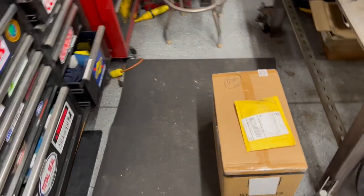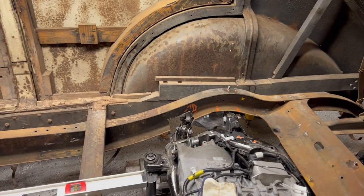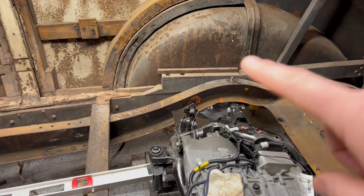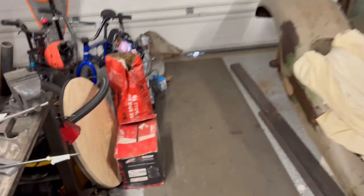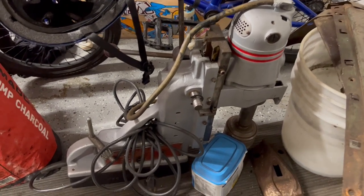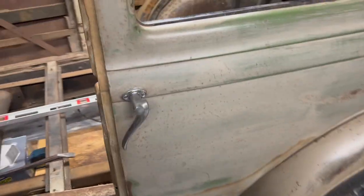I did get a super cheap plasma cutter to help cut this stuff. I did a lot of YouTube research and went with this one instead of the Harbor Freight option. It'll help me cut angles and sheet metal for boxing the frame without having to use a grinder. From what I make selling the mag drill, it should cover the cost of the plasma cutter.